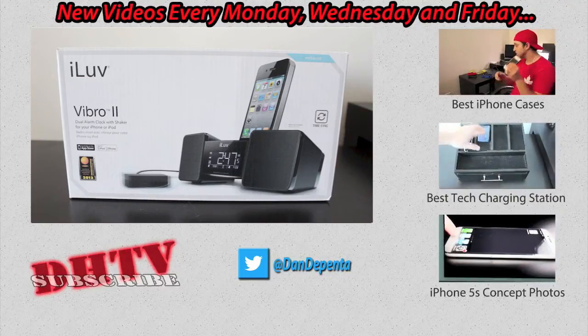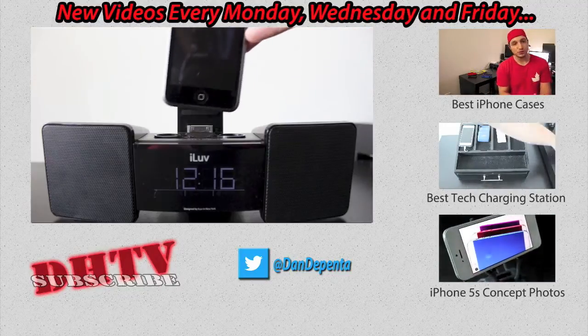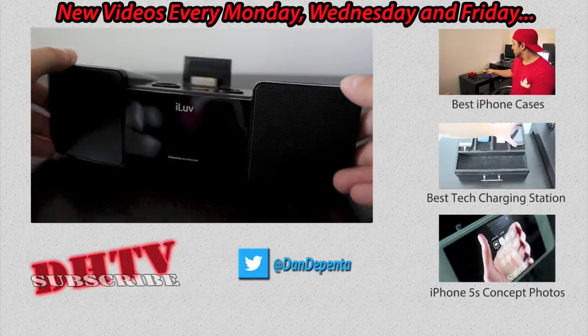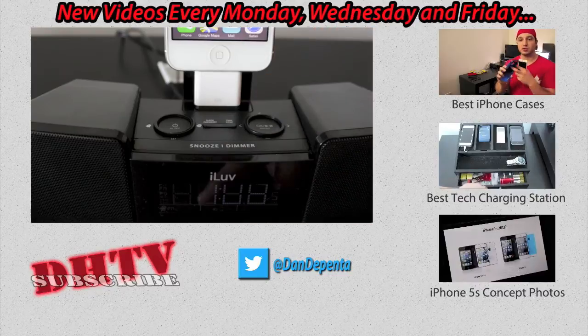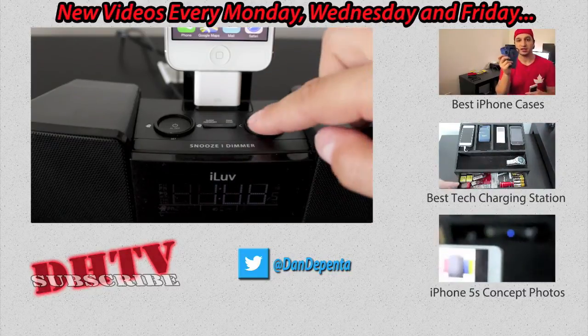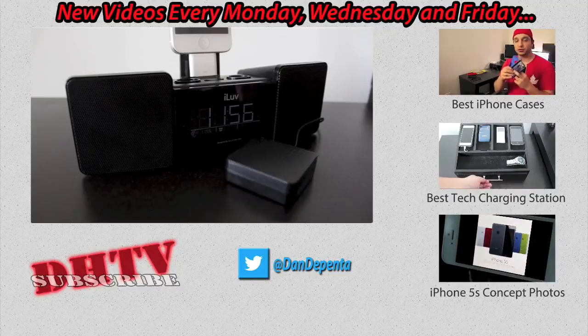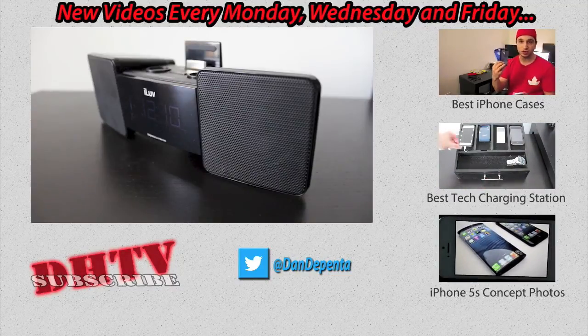Hopefully you enjoyed this unboxing and review of the iLove Vibro 2 dock. If you want full specifications and to see what other people think, the link is in the description below. If you enjoyed this, hit that thumbs up — it helps me out a ton. Don't forget to subscribe; I post Monday, Wednesday, and Friday. Thanks for watching, I'll see you in the next one.